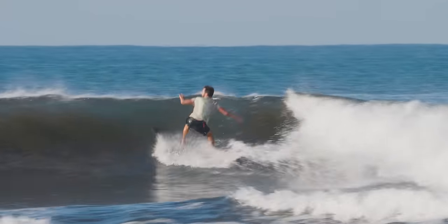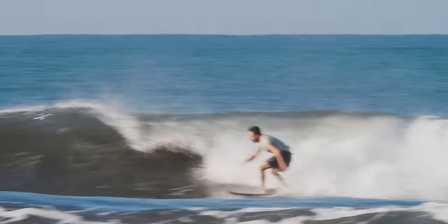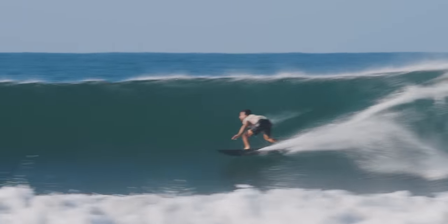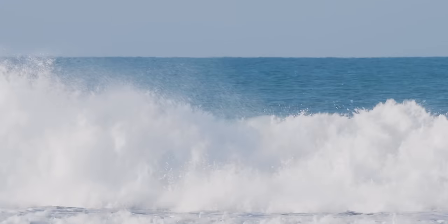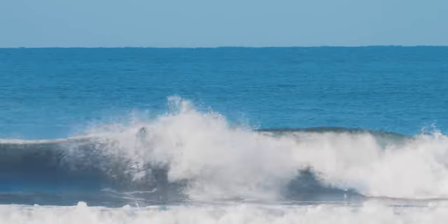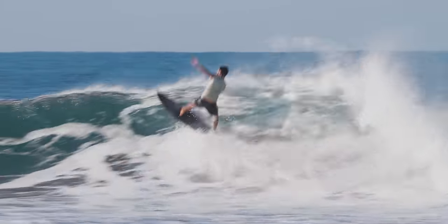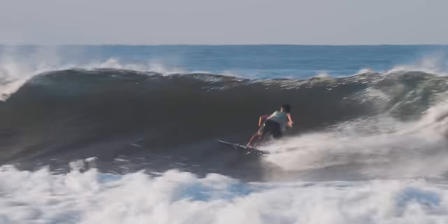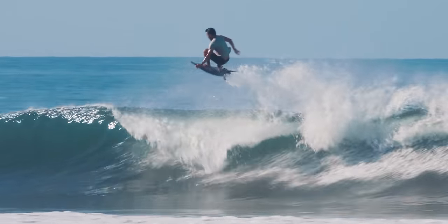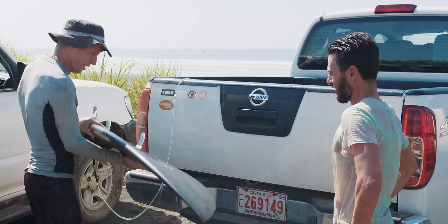What the Dark Arts construction lacks in ability to really grip into the water, it makes up for with its ability to release. So I found this board to be really, really good for airs — it had tons of spring and it was really strong, so it didn't get too affected by landings, which is always a good thing. All up, I found this construction to be really interesting. It had some really apparent benefits when it came to pop and release, so that was my takeaway.